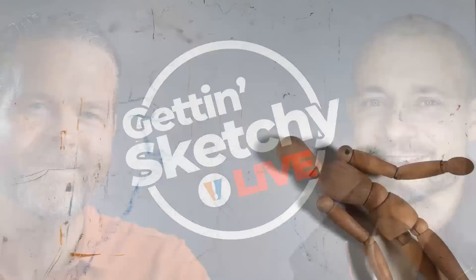Welcome to Getting Sketchy Live, brought to you by the Virtual Instructor. Matt here with the Virtual Instructor, and welcome to Getting Sketchy Live. We're back with Season 8, and I'm so excited to be with you tonight. Ashley is super excited too, already preparing notes for your questions, with comments coming in from British Columbia, Ohio, Indiana, and all the other places you're logging in from tonight.